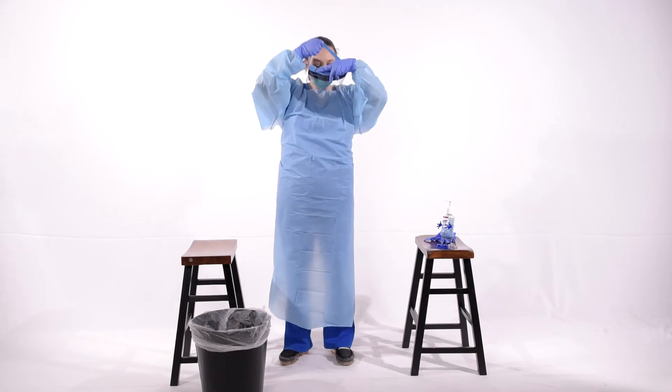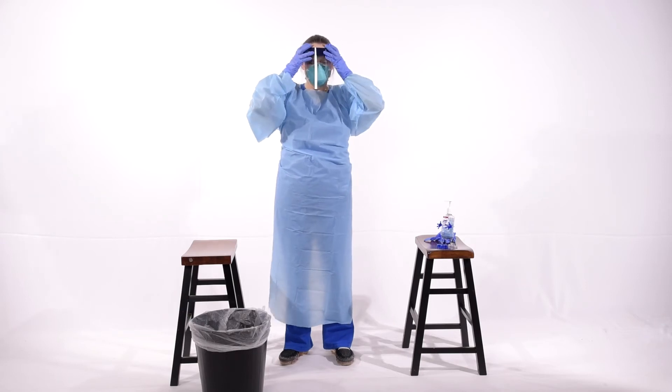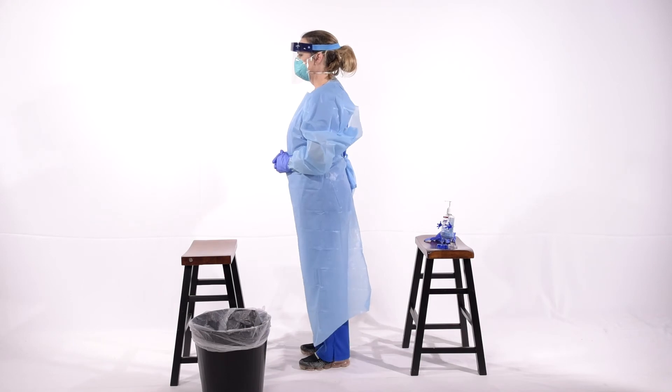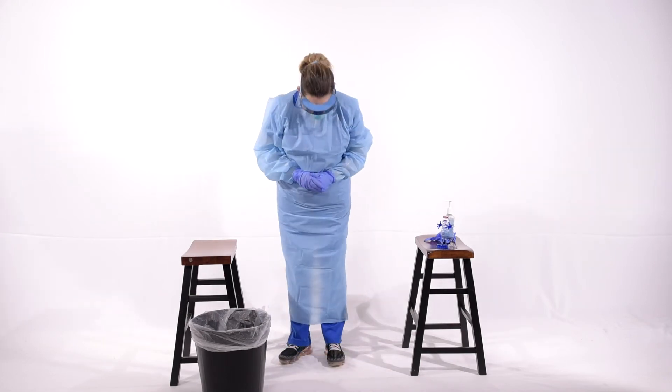When you put the face shield on, make sure that the foam part of the face shield goes just above the eyebrow. That gives you the most coverage to the front and sides of your face. You'll notice that all of her mucous membranes are covered — eyes, nose, and mouth.